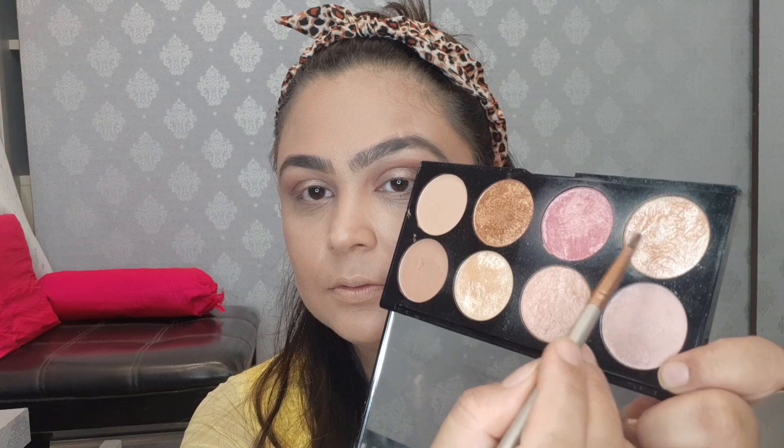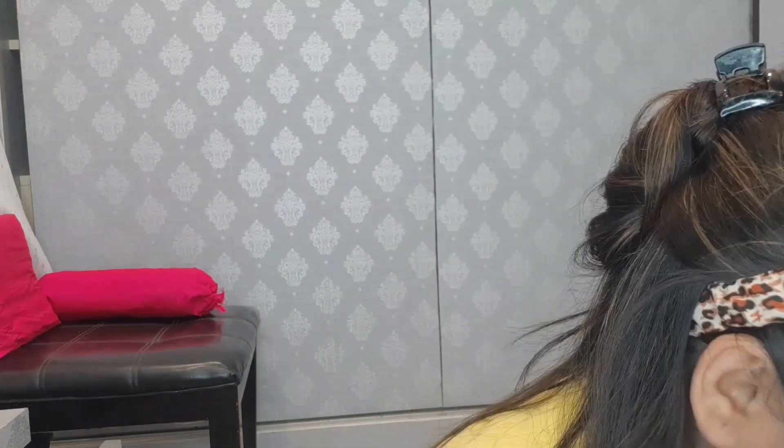This is L'Oreal Chrome Eyeshadow in gold color. I will apply it in the highlighting area and blend all the lines. For the inner corner, I will apply this color — the inner corner opens up the eyes a little.